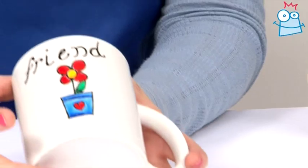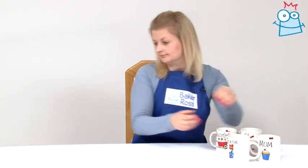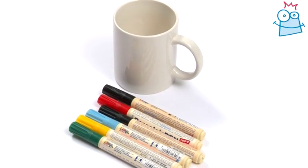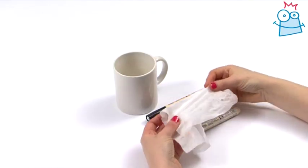Hi and welcome to Crafting with Baker Ross. My name is Kate and today I'm going to show you how to decorate mugs like this lovely friend mug here. For this project you'll need a plain white mug, brilliant porcelain paint pens, wipes and scrap paper.